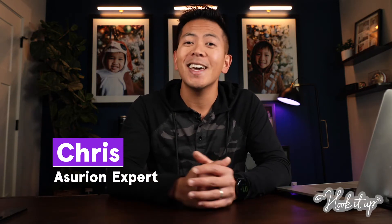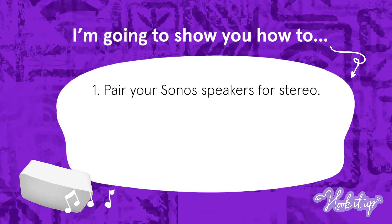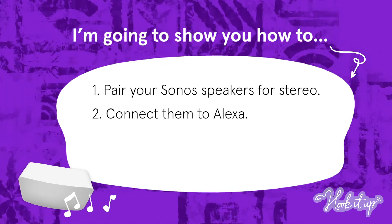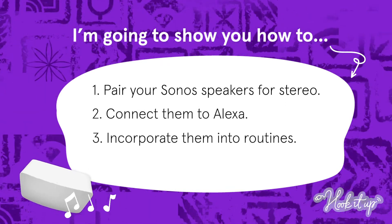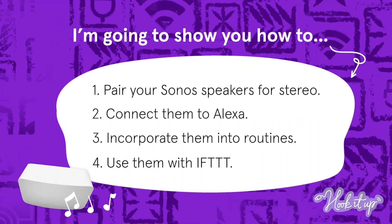Welcome to Hook It Up. I'm Chris, an Asurion expert, and I help people protect, connect, and get the most out of their tech. Today I'm going to show you how to upgrade your home entertainment by pairing your Sonos speakers for a stereo setup, connecting them to Alexa, incorporating your speakers into Alexa routines, and linking them to other smart devices through If This Then That.